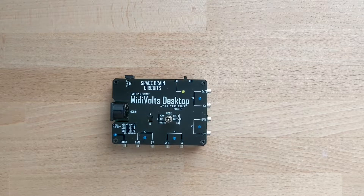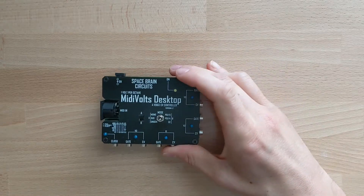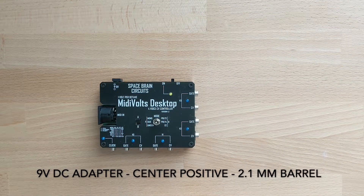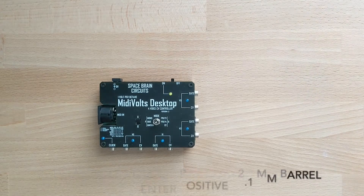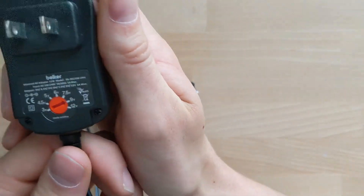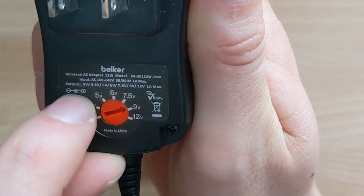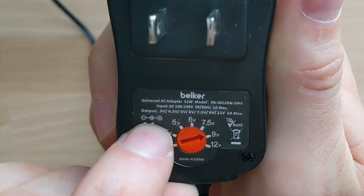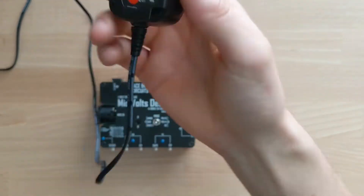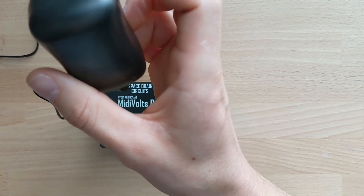The most commonly asked question I get is: what DC adapter do I need to power the MidiVoltz desktop? The answer is you need a 9-volt center positive DC adapter. I have one here, and the way you can check to see if you have a center positive adapter — if you look at the bottom, you can see this small diagram where the plus sign is pointed towards the middle portion of the barrel.